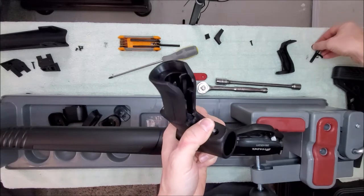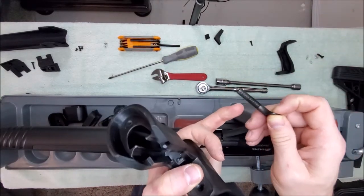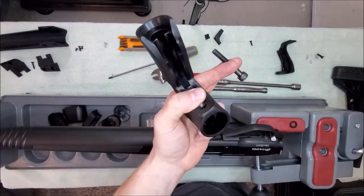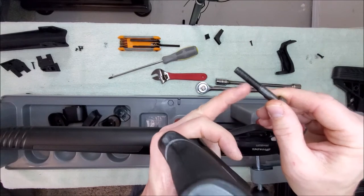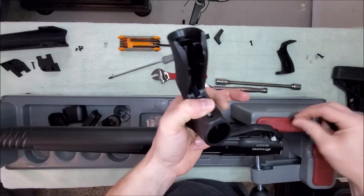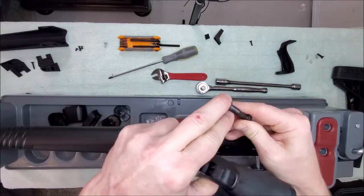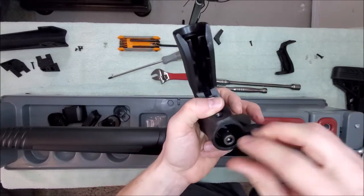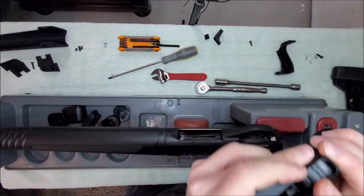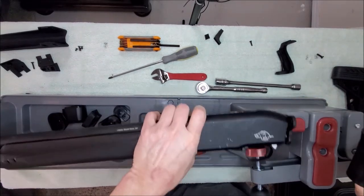You'll find in the bag of bolts the one that matches — check your old bolt from the buttstock to make sure you find one with the correct thread pitch and the correct size, plus the one washer that fits. It's easy to find in the bag. You're going to drop this in here and then drop this down into the grip and push it in.